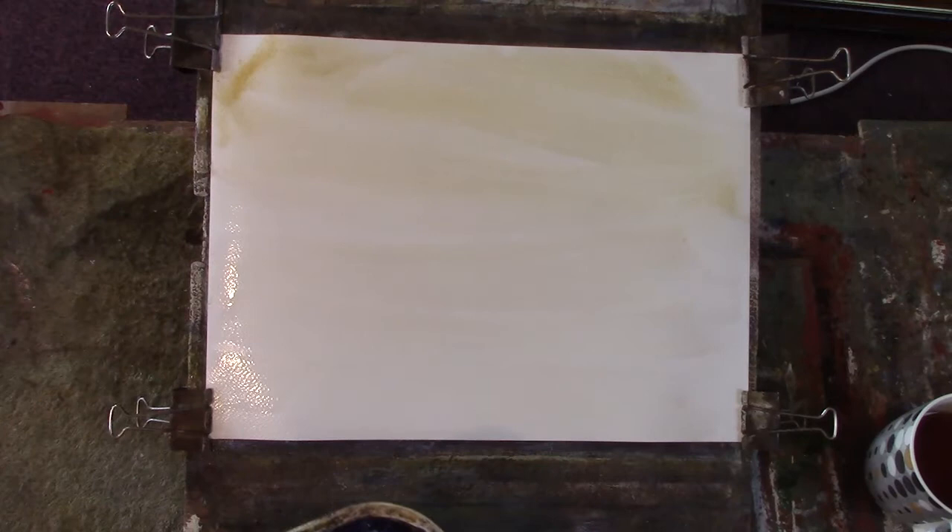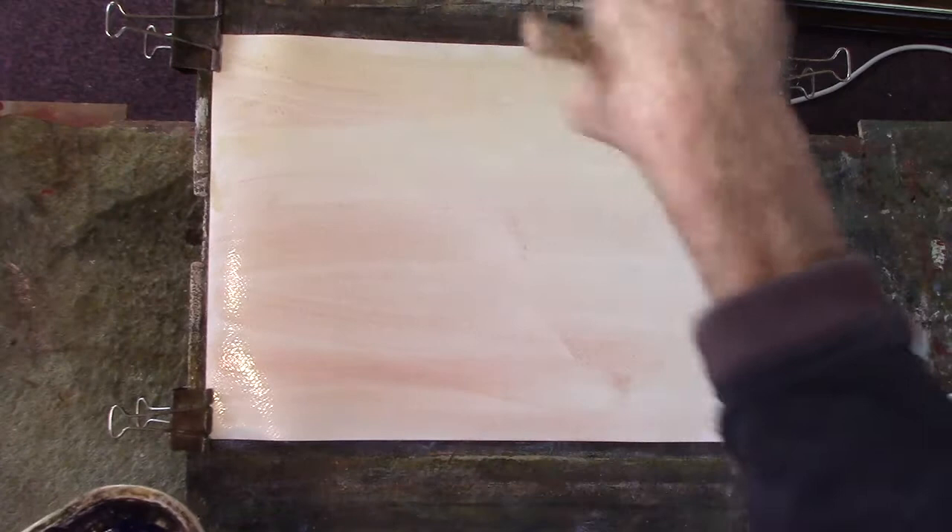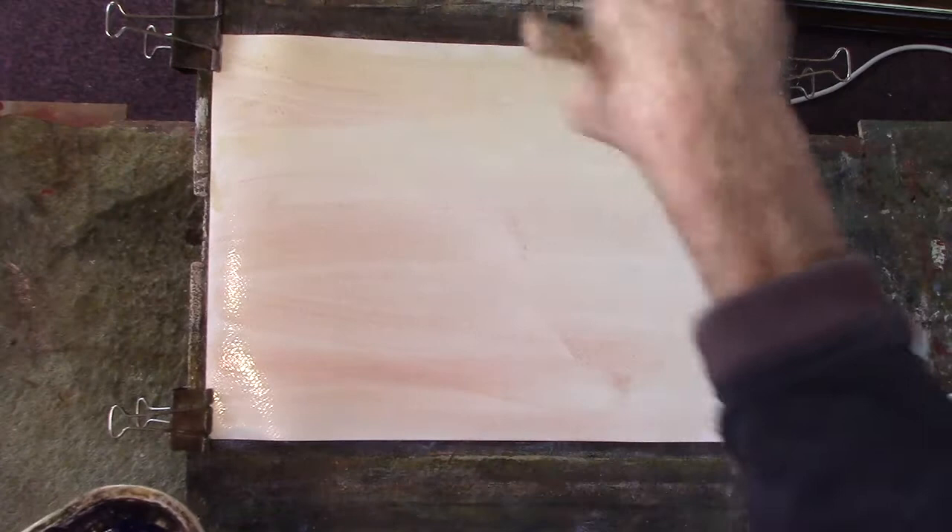Bit of red. Right, now we've got a nice ultramarine, Payne's grey, light red.